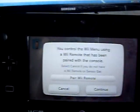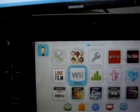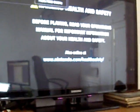So now we continue. We need to be on the television only, and we click on Wii menu. So it should boot into the Wii system menu here - it's taking its time. There we go, it's done.